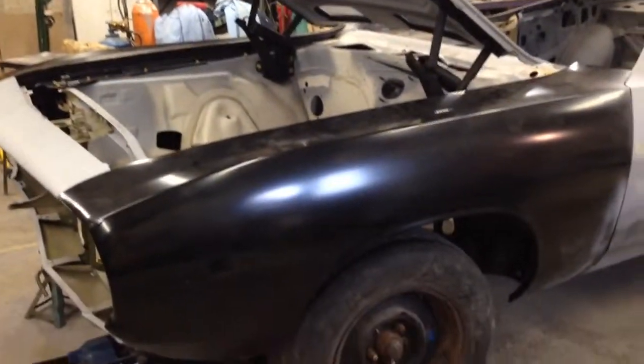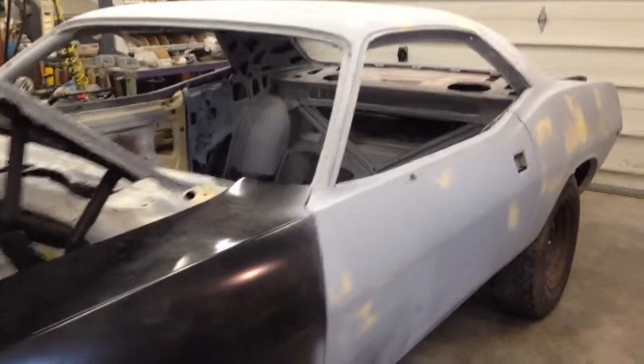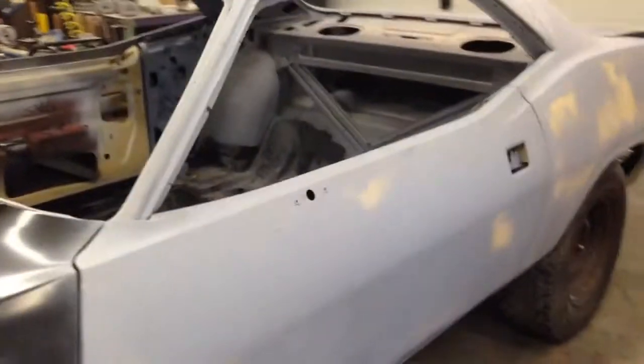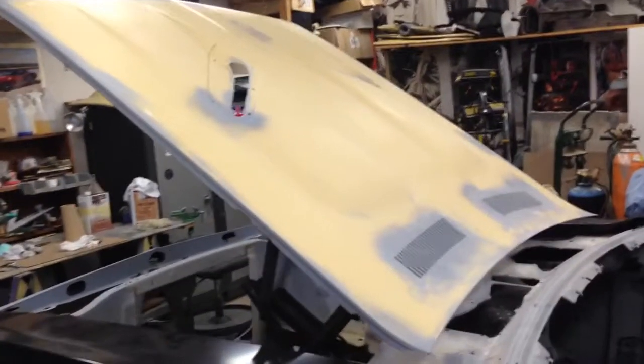All right, got it back from Motor City. We lined up the front clip, doors, fenders, the hood — better than I could.